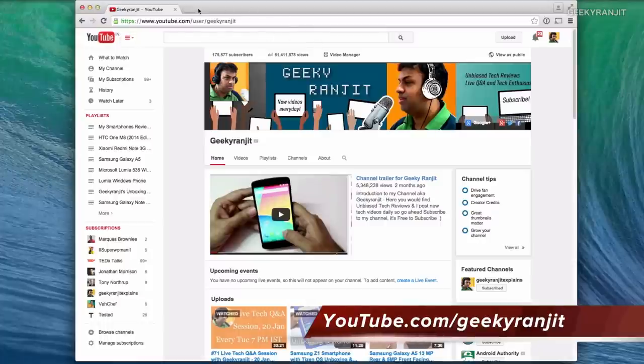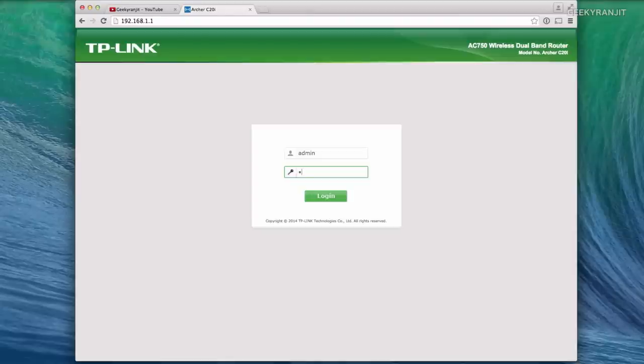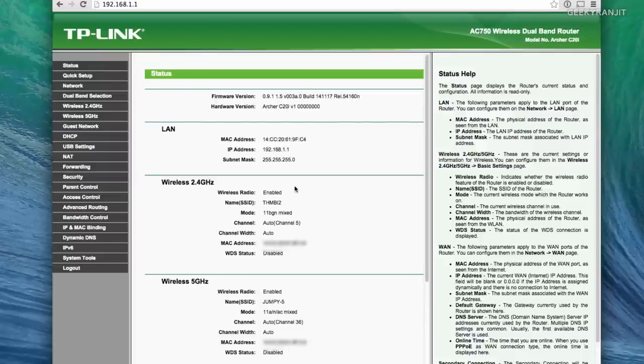Let me show you the admin interface. To access the admin panel I have it on 192.168.1.1 — you just enter your password, and I would suggest you change the default password. Also, do update the firmware if you're going to buy this router, because the firmware that came default was a little buggy, but with the latest firmware it is very stable.